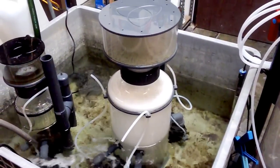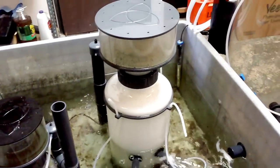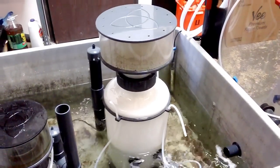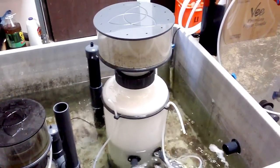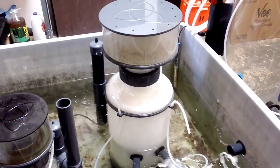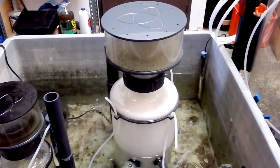I thought I'd shoot a little video of the latest version of Reef Dynamics Protein Skimmers. This is the new hybrid INS750, and the reason it's a hybrid is because it uses two different types of pump configurations.